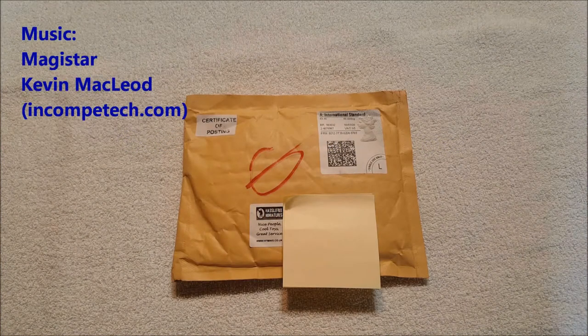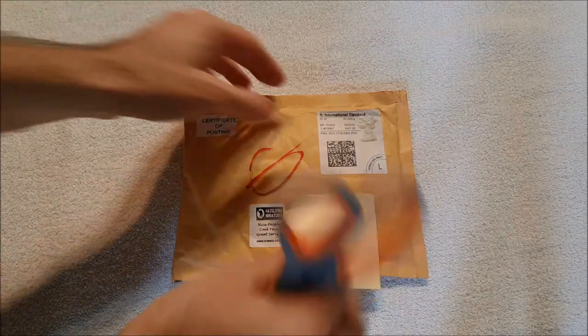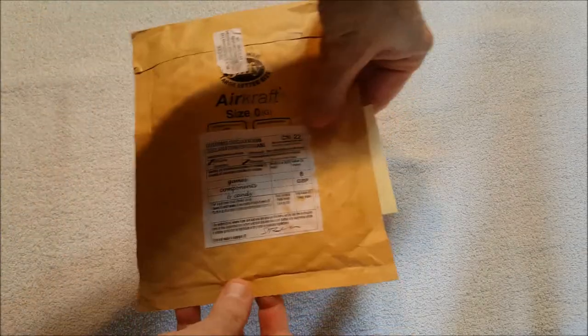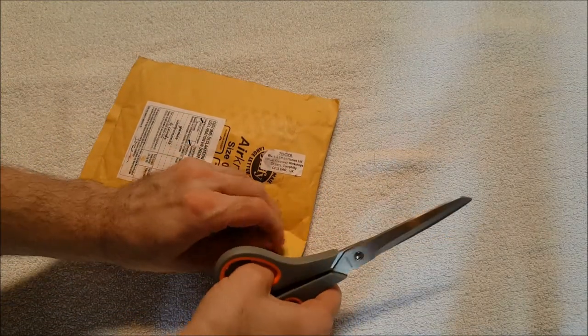Hey everybody, it's Andy aka Max Writer. We are back with another unboxing video. This one is coming from Hassle-Free Miniatures — cool people, nice people, cool toys, great service. This is from the UK, so we got the customs declaration and that kind of thing. This is coming from over the pond.